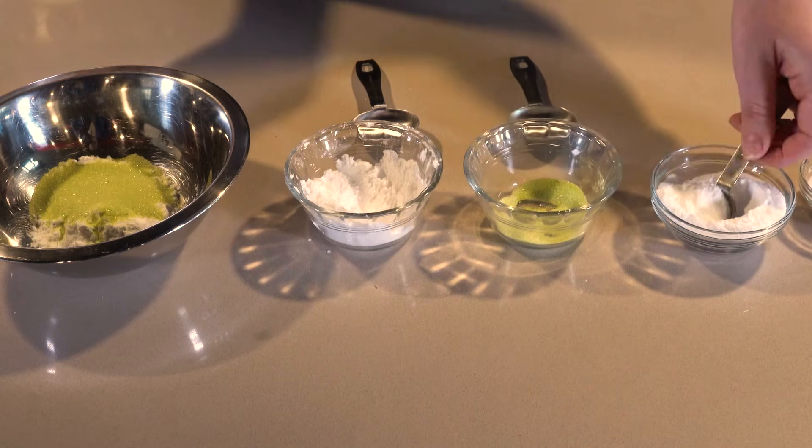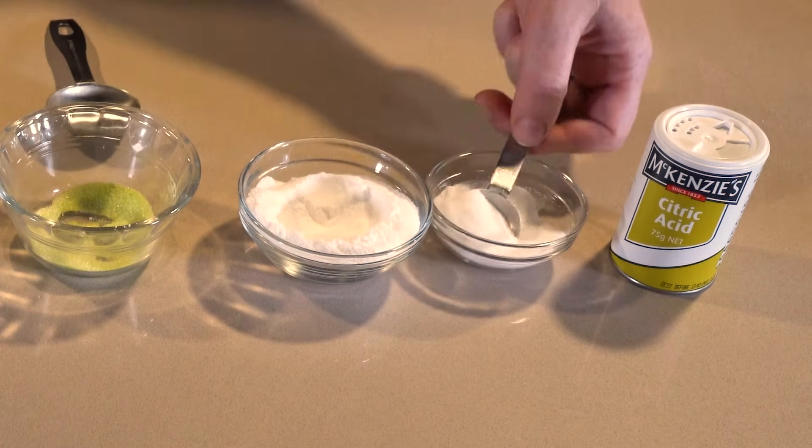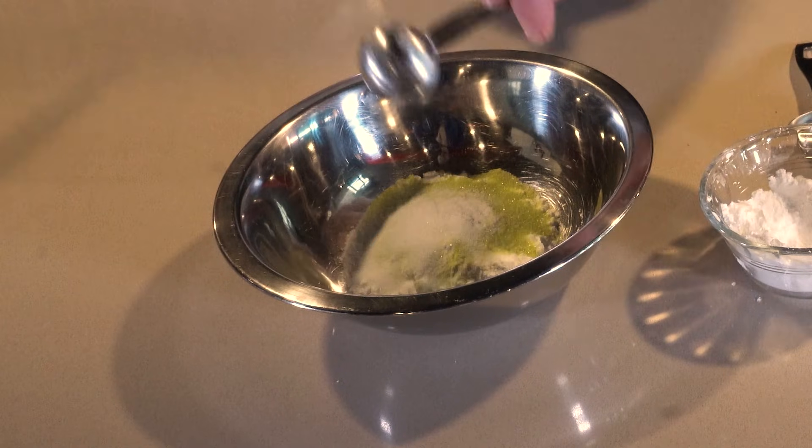Our next ingredient is our baking soda. We're using one teaspoon of baking soda, and our last ingredient, one teaspoon of citric acid. Citric acid you can find at your local supermarket in the baking aisle.